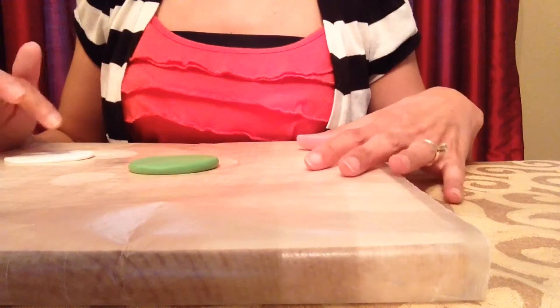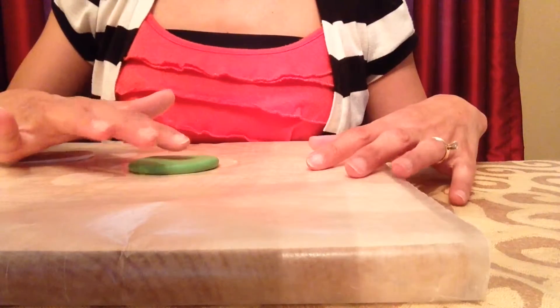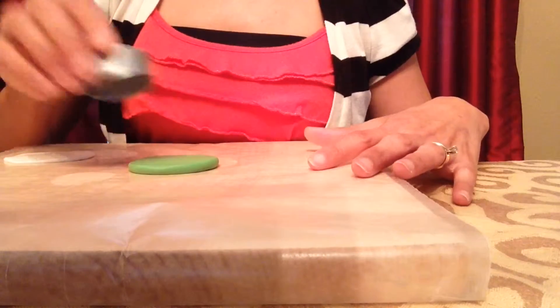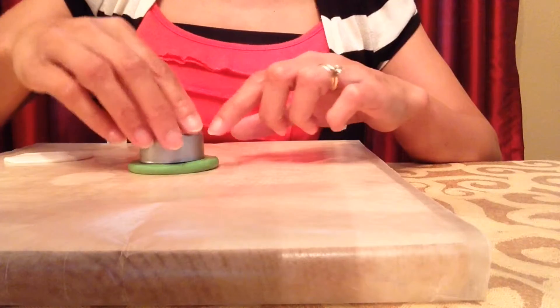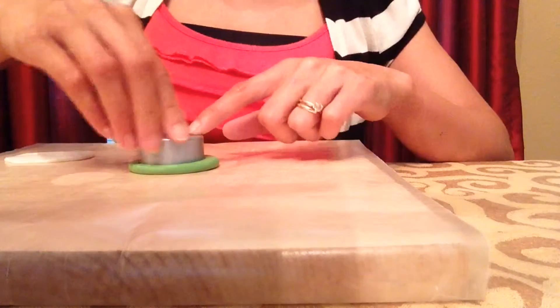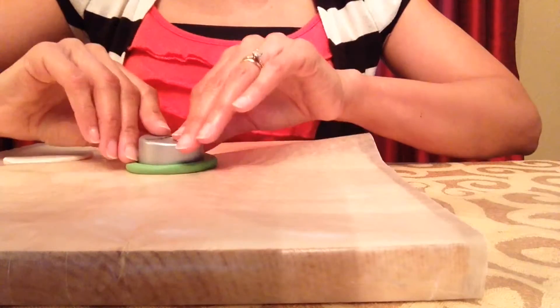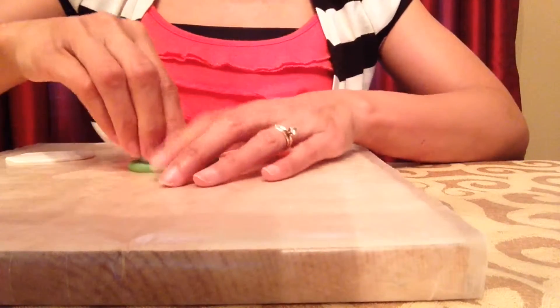I have my green rolled out and I have some white also. The green is thicker than the white and I'll be using this round candle holder just to make a circle. If you have a round cookie cutter or anything like that, you can use that to make your circle. I'll just press this down and then peel around the edge — I should have a nice circle when I'm finished.